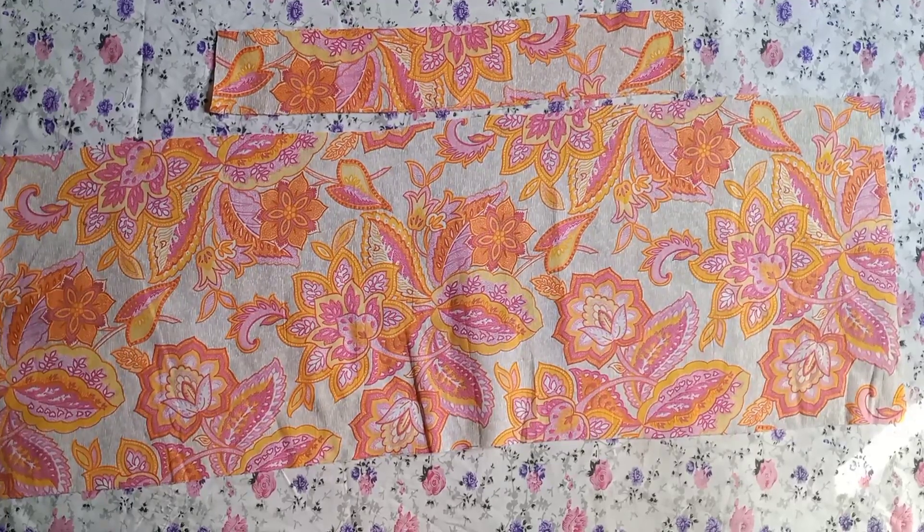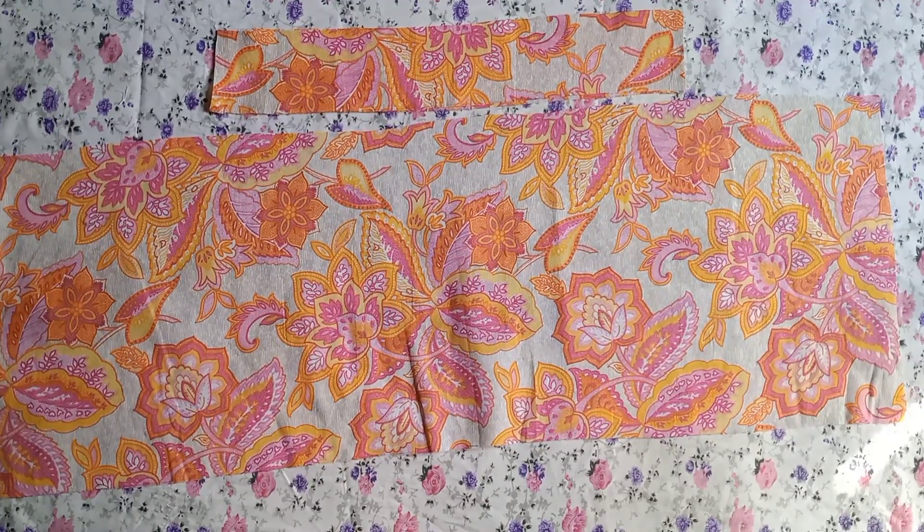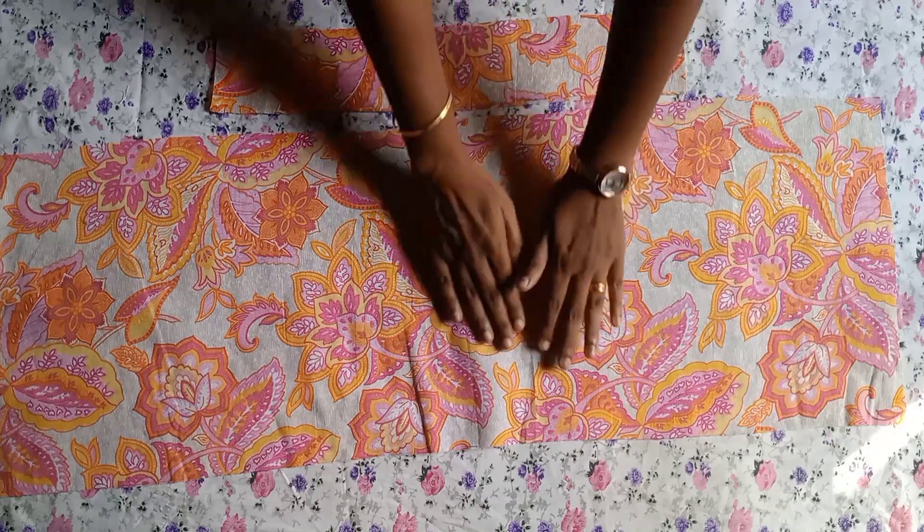Welcome to Dekshana Desense. Today we are going to make a shopping bag.